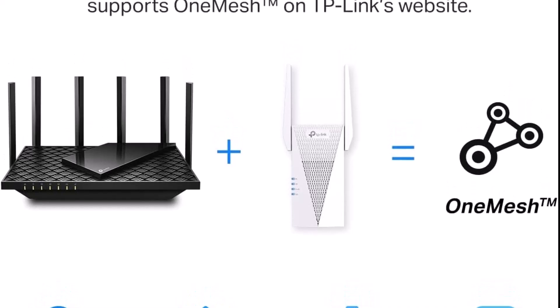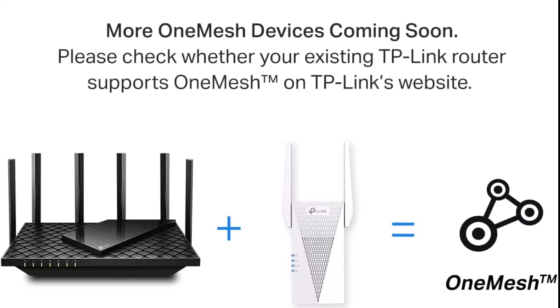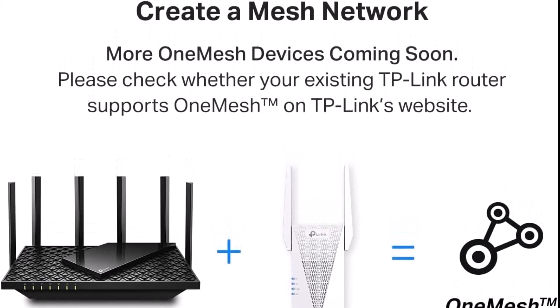Upgrade your Starlink router's Wi-Fi coverage with the TP-Link RE715X, the best overall Wi-Fi extender for 2024. Click the link in the description to get yours today and experience the difference in your home.